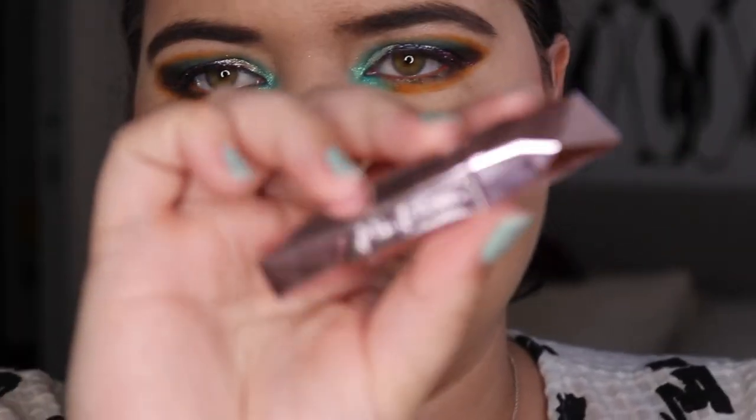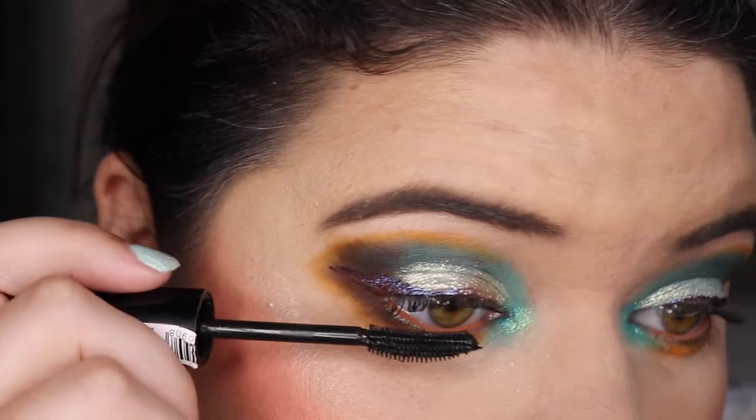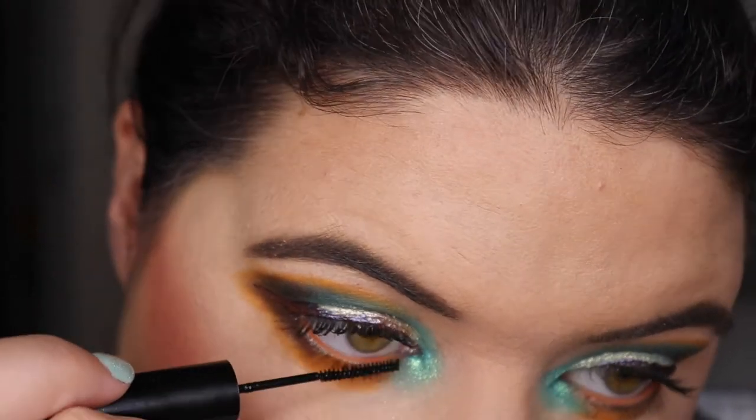I got the Too Faced Damn Girl mascara but I think I might throw this out soon — that brush is just so big I can't even get it on. Let's go with the Nudestix Amplify and Separate — I just like the way this brush works and separates all my lashes. And then I need to find my Astralis Skinny Mini mascara for the bottom lashes. I'm obsessed with that mascara.